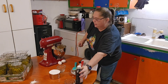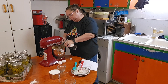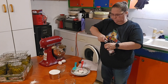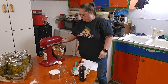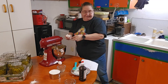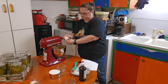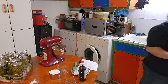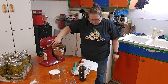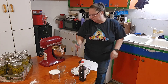I'm going to add one teaspoon of vanilla and the two eggs. I'm actually going to stop the mixer so I can put the eggs in.